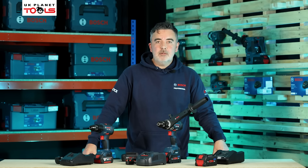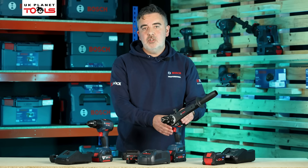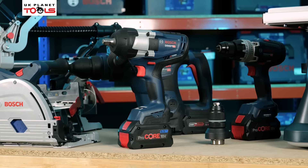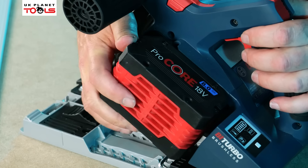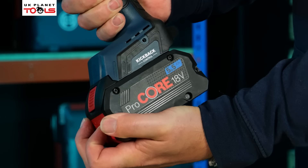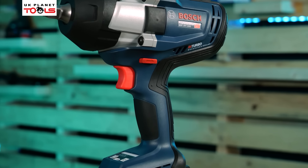So what is Biturbo? As the name suggests it's a mixture of two technologies. The first technology is a larger motor inside each machine — this is our strongest brushless motor available in the Bosch range. We also accompany that with what's known as the Bosch Procore battery pack, which enables us to draw more power to drive the bigger motor.